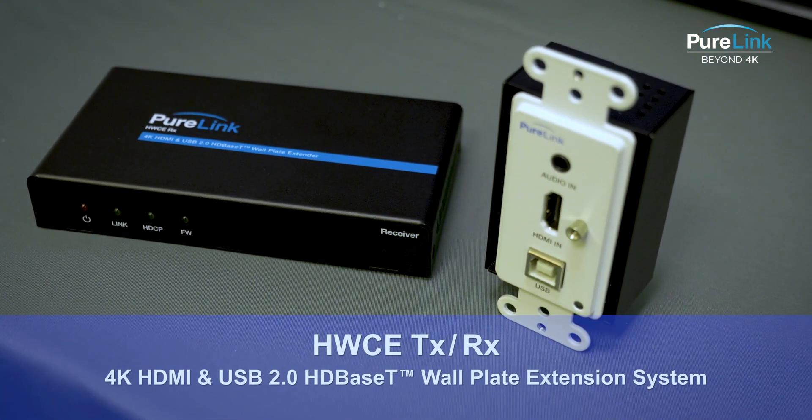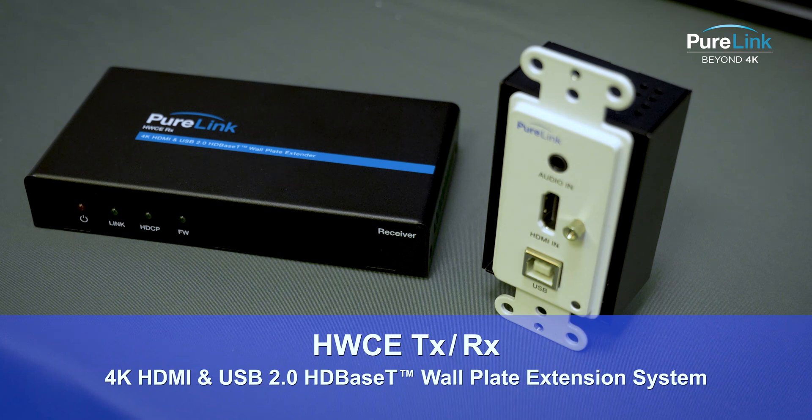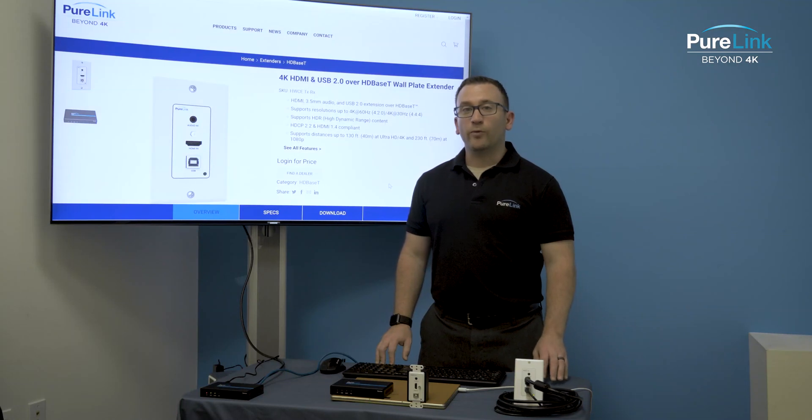The HWC-E is capable of resolutions up to 4K60 4:2:0, and it can go distances of 40 meters at 4K60 resolutions or 70 meters at 1080p resolutions.